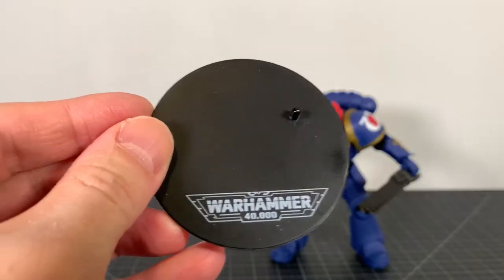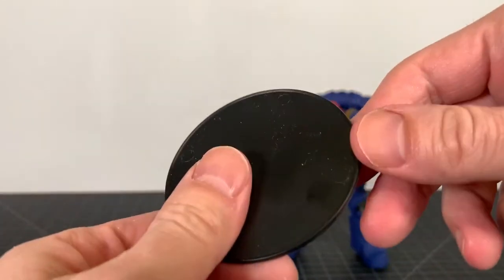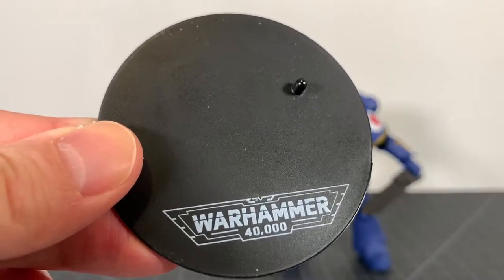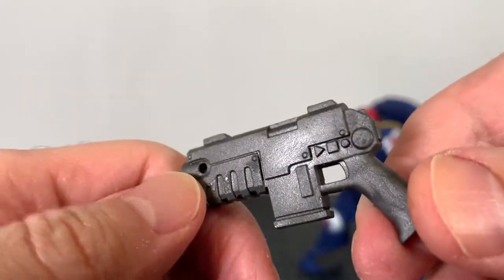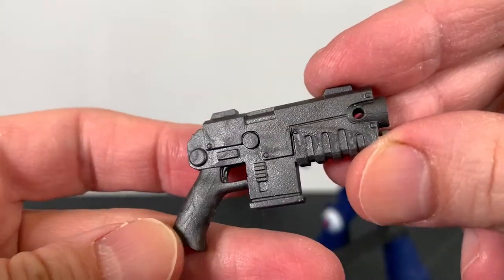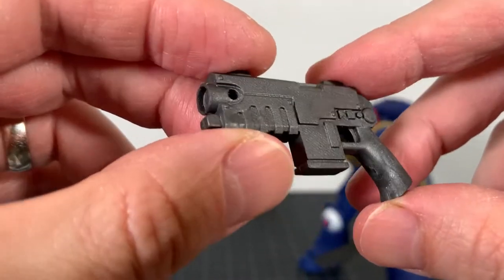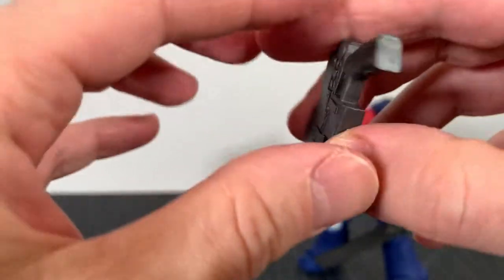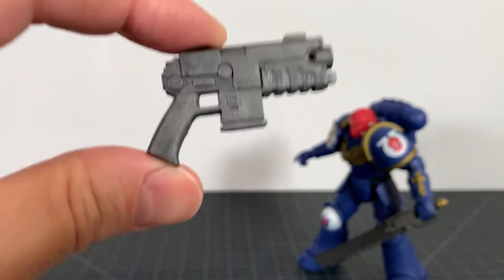Four accessories. The Intercessor first comes with a Warhammer 40k stand — a little hole there, you can put it on his foot. It's got a nice little logo and some dust effects, so there you go. We get a very nice pistol done in a nice gunmetal gray. It's got a really cool texture to it and the sculpt is actually really well done. McFarlane does good sculpts — this is really good. It fits in his hand really nicely, so perfect.